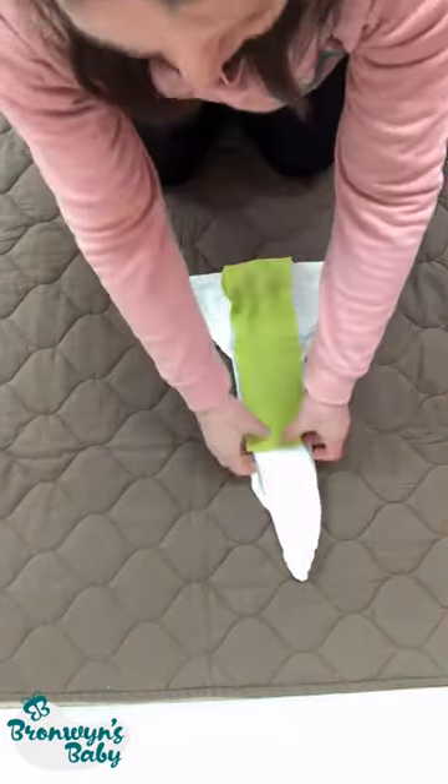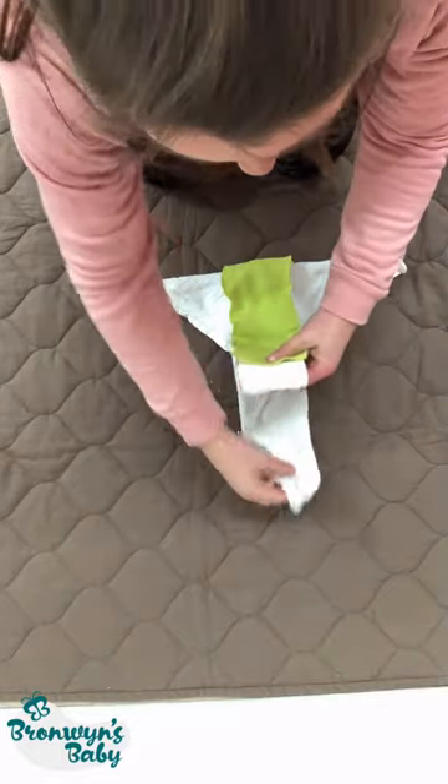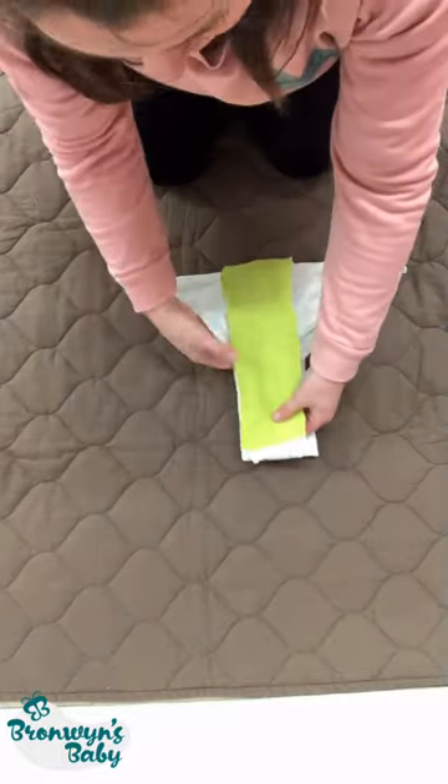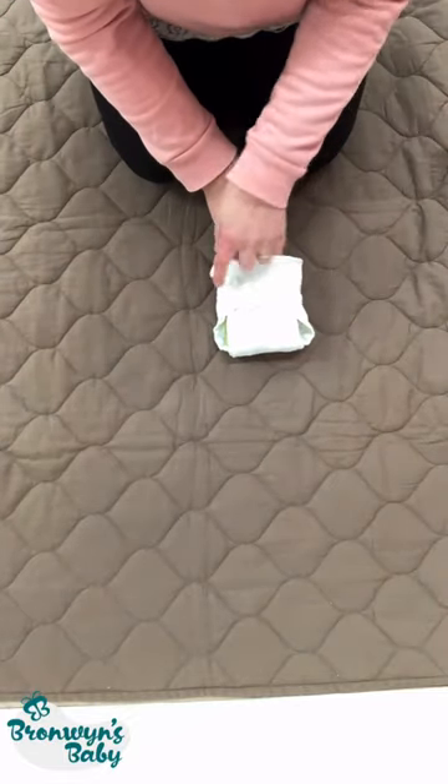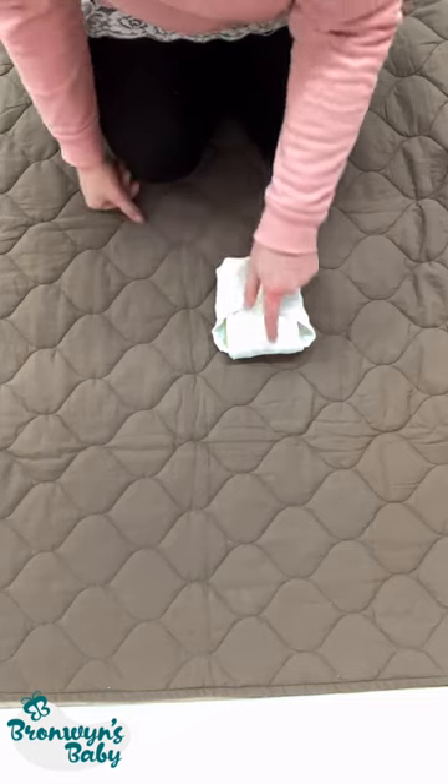Pop your fleece liner over the top and fold these in. If you're using a booster you can insert it in there, then fold up — and those are your two tails with your nappy nipper over the top.